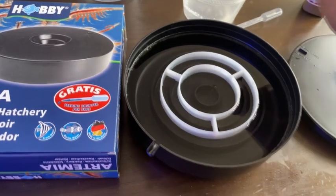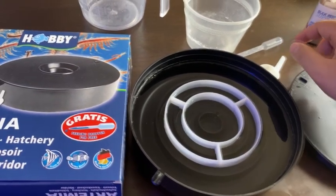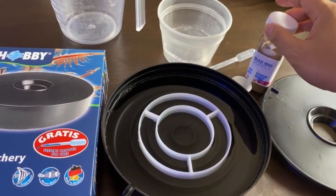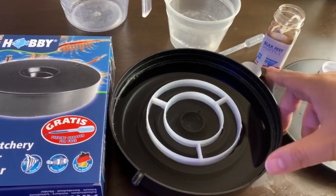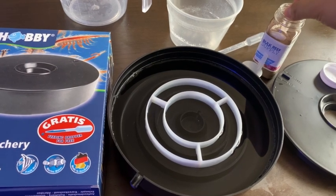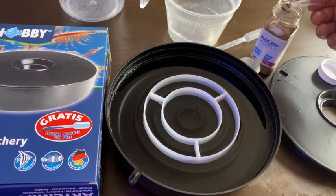Once they're in there, you just scoop them out and dump them into your tank — it's as easy as that. I also bought the Bulk Reef Supply brine shrimp eggs. The instructions said three scoops would work for this hatchery, but some of my reef pack members said one scoop is more than enough — even three-quarters of a scoop is more than enough. Since I have two tanks, I'm just going to do a full scoop.